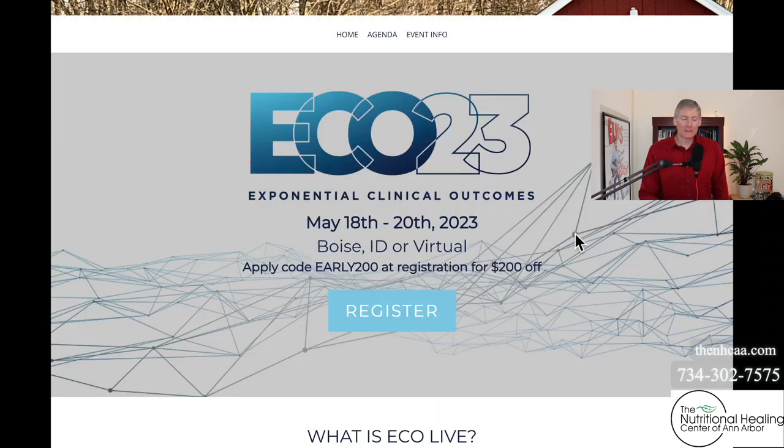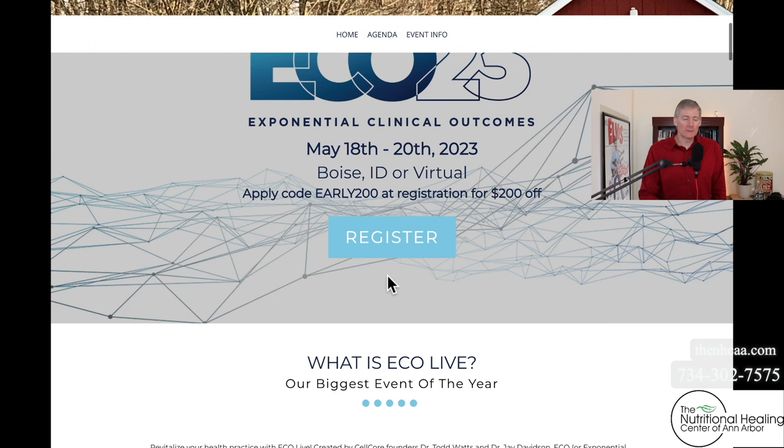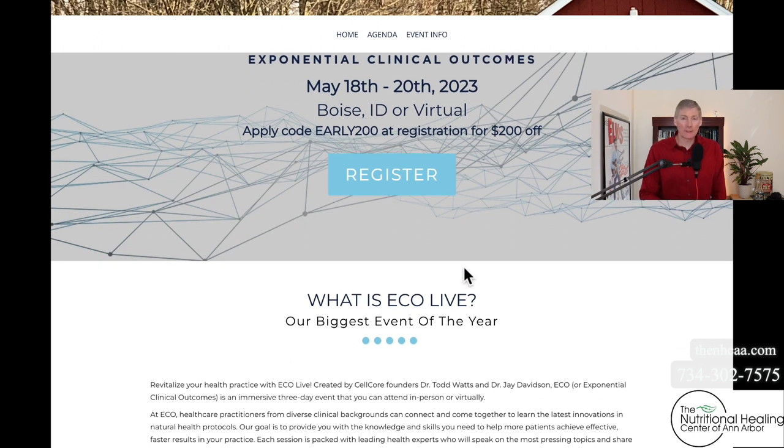The other seminar is ECO, which stands for Exponential Clinical Outcomes. This is the big CellCore symposium they hold yearly. It's in Boise, Idaho, or you could do it virtually. You can use the discount code shown here — 'early200' — and you end up spending $597. Right now, the maximum they can hold in the conference room, which is downtown Boise at the convention center, is 850 people.